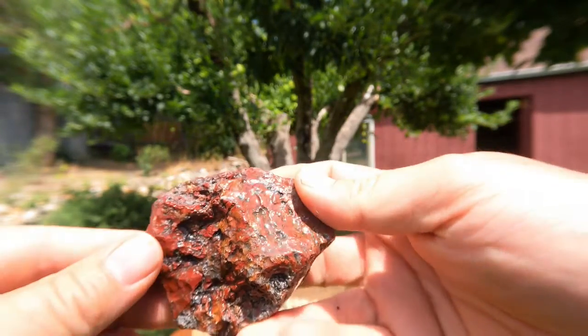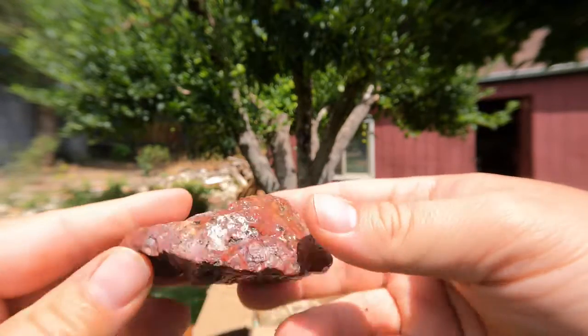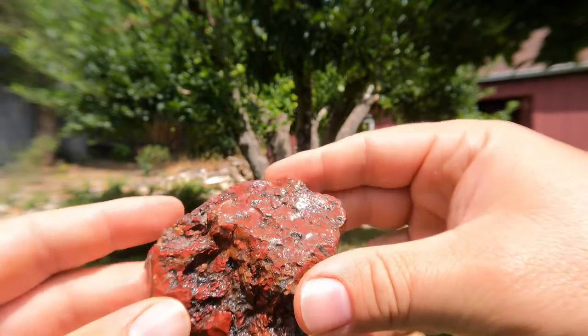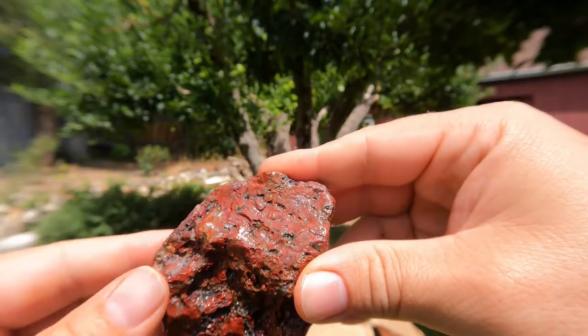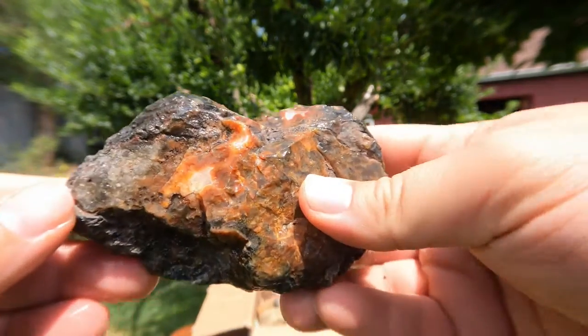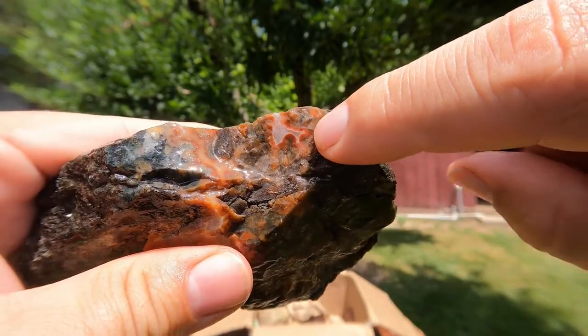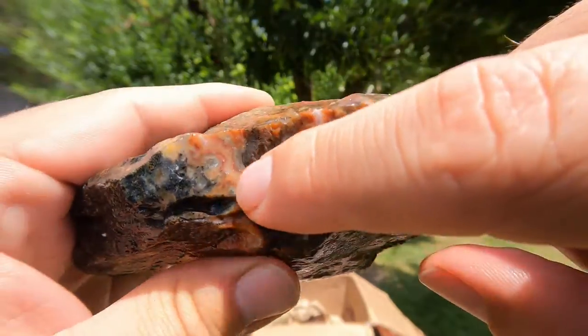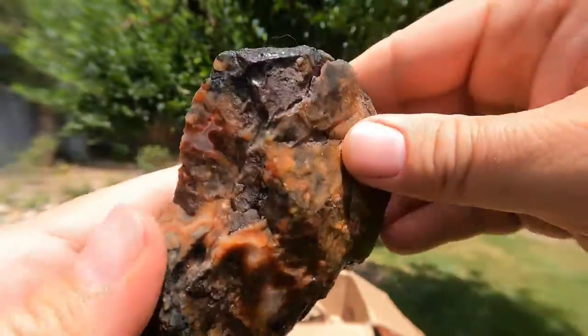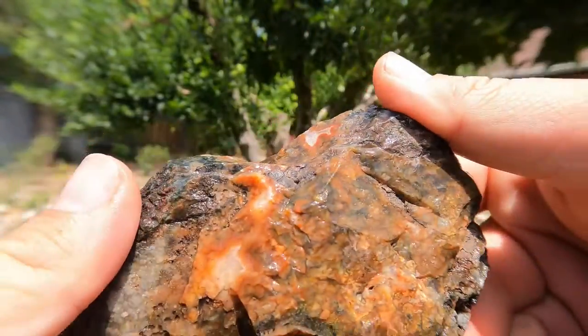Looks like we've got some more red jasper. It's got some little bands in it too, so this is pretty stuff — you've got some little agate and stuff. Here's another agate, probably from Michigan. Well, that's a very interesting rock. Looks like we've got some agates going on here — got a little bit through here. This is where it seems to get really nice right here. It'll probably look really nice once you cut into it. Another one to get cut open.